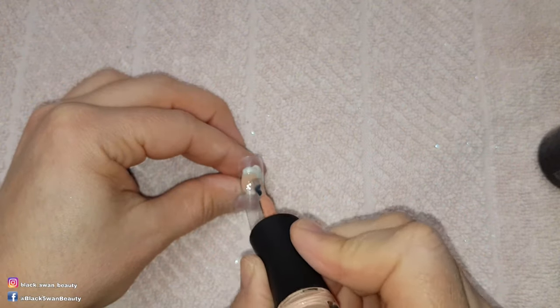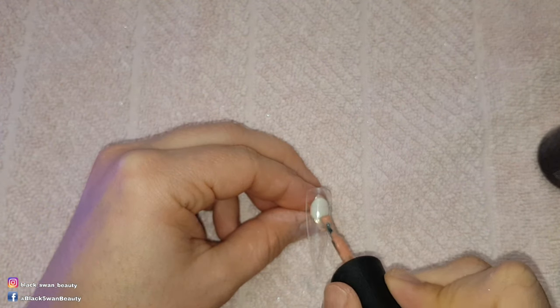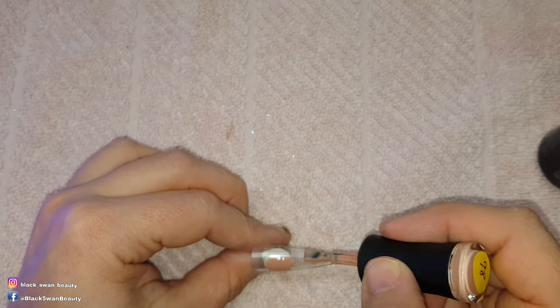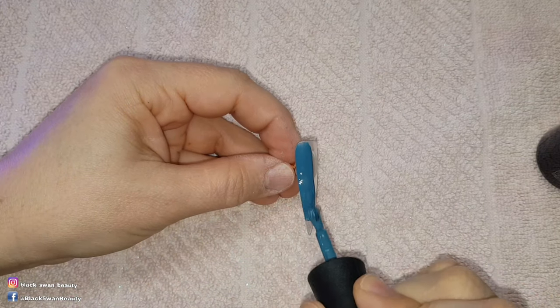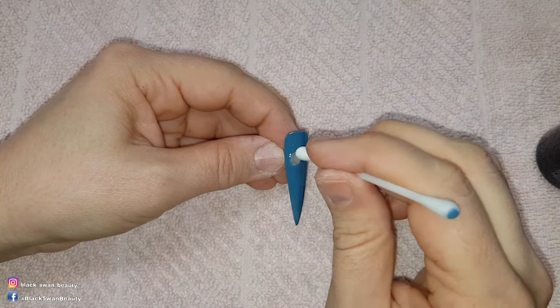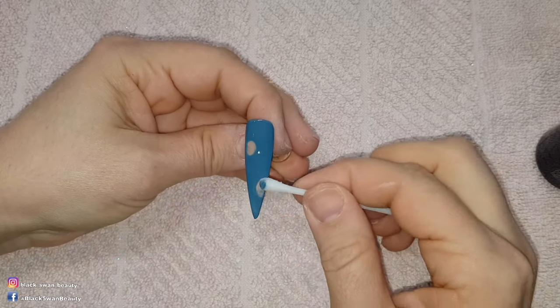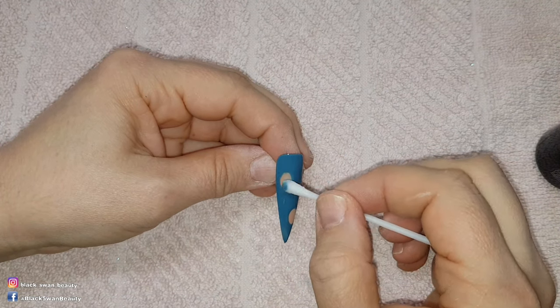Two of the nails will have a ripped denim look, so I'm adding spots of Games People Play in a couple of areas across the nail. It requires two coats so I cure the first coat before applying the second. Over the cured spots I apply one coat of Vintage Blue, then use a cotton tip dipped in acetone to wipe away the blue from the skin-coloured spots before curing these nails in my LED light for one minute.